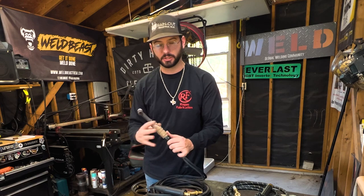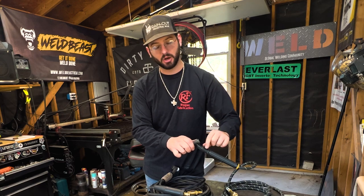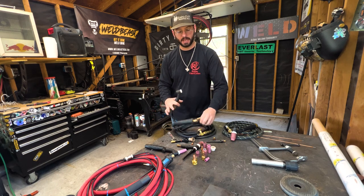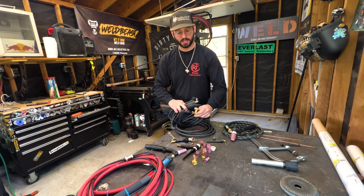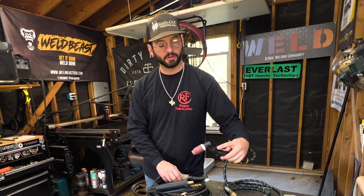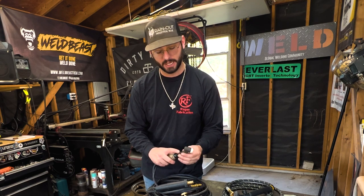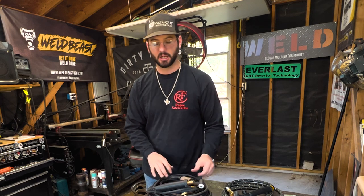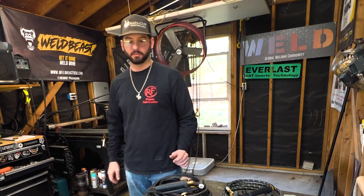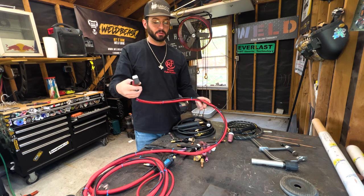Depending on what machine you're using will determine which torch you want. This split-hose torch also has a valve on the back to turn your gas on and off from the torch, whereas the single hose does not — it has the valve further down the line. I prefer to have a valve on the back, but sometimes that valve can get in your way and you can accidentally shut your gas off by putting too much pressure on it.